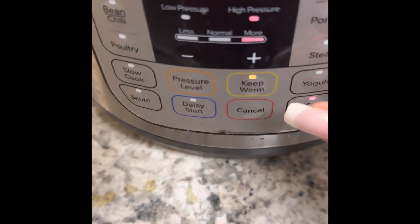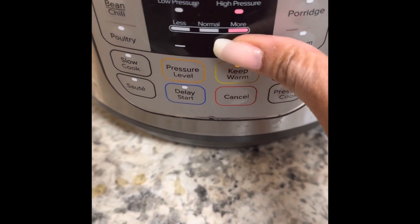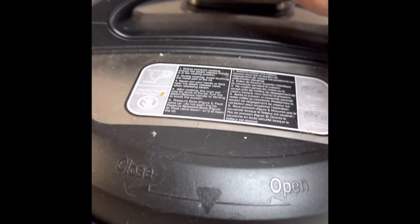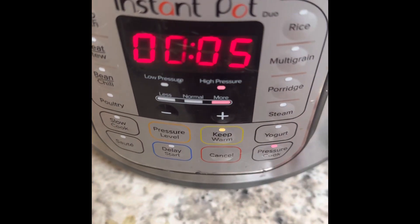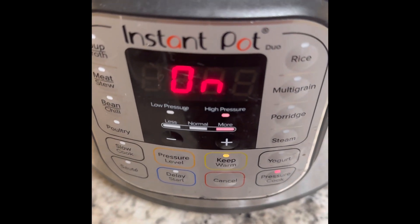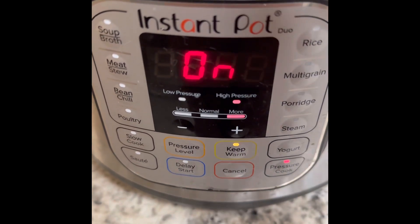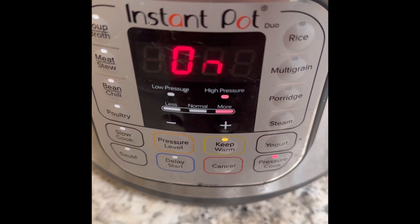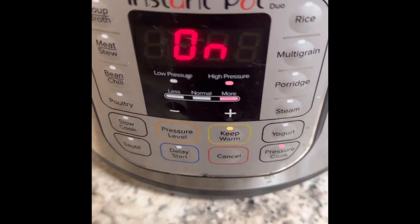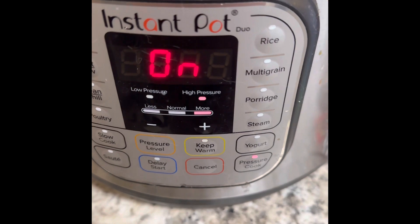Y'all already know how I feel about eggs — old eggs at that. So I'm going to do the 555 method: high pressure, sealed up, trying to make some egg salad. I have seven eggs on my trivet. It'll go for five minutes, then a natural release for five minutes, then into an ice bath for another five minutes. Hopefully I can peel them well enough, and then I'll use my butter mayo to make egg salad.